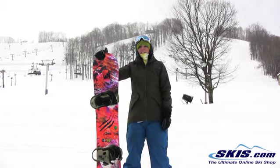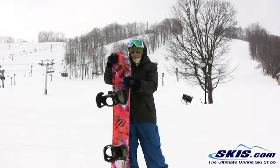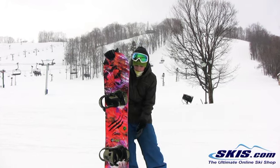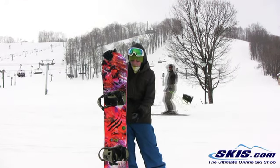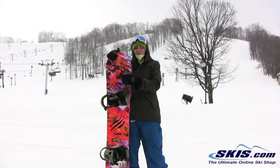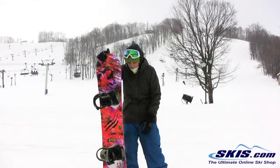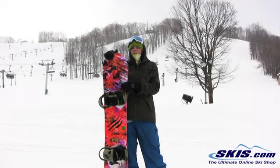The reason being it's got a lot of technology behind it. First of all, this has what GNU calls Magna Traction. You've got this wavy sidewall here and what it does is it acts like a serrated knife — it gives you multiple contact points with the snow. So you can take a little bit softer of a board generally. This is kind of mid flex, I'd say mid to a little bit stiff, and you just get that extra edge hold without needing a super super stiff board.